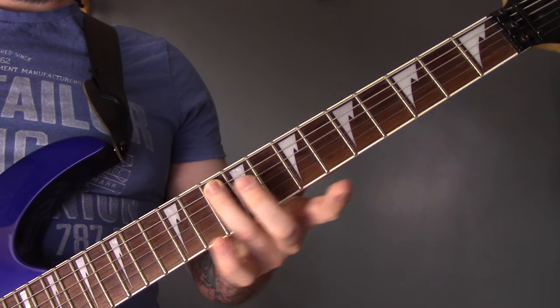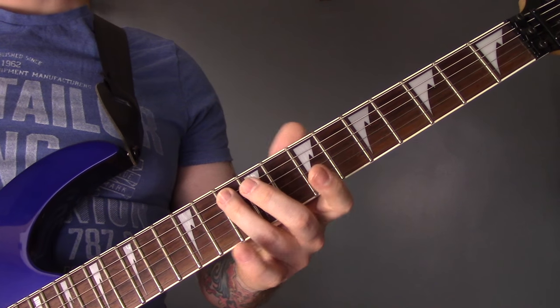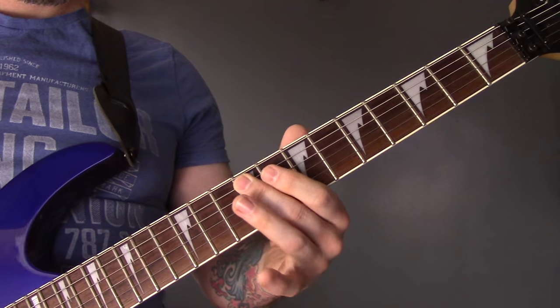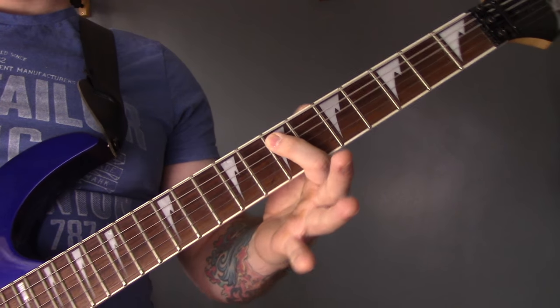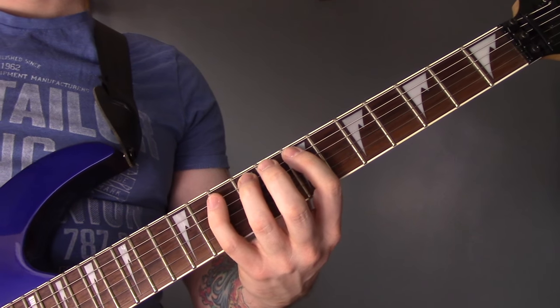Then we're going to play 10 of the A, 8 of the D, 10, 9 on the A. Then on the A string 7, 10, 9, 10.